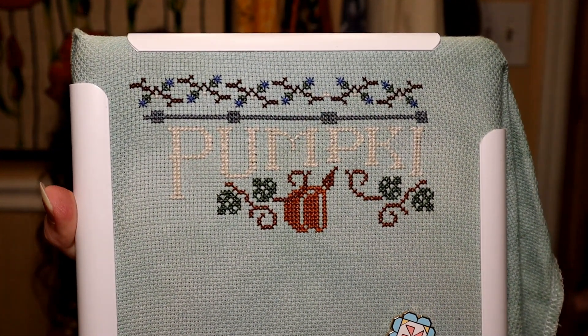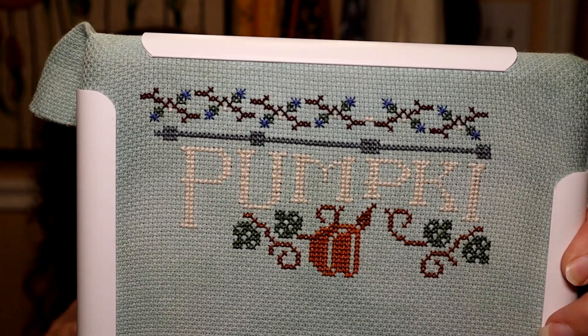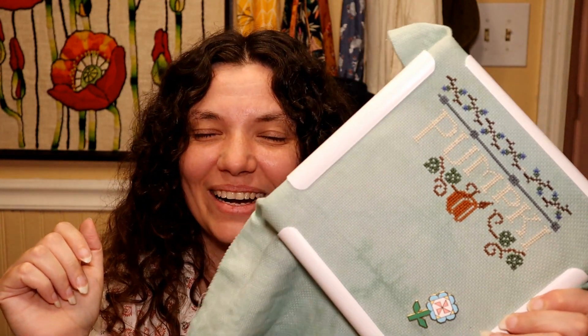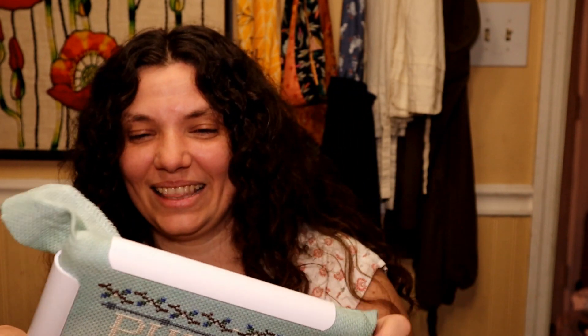It really helped — it took my mind off of it. I didn't just sit there and binge watch things on YouTube; I actually got to do something and feel productive while also recovering. I really, really like it. This is the first time I've ever done cross stitching, and this is maybe three days worth of stitching, which is probably embarrassing for those of you who are avid cross stitchers.